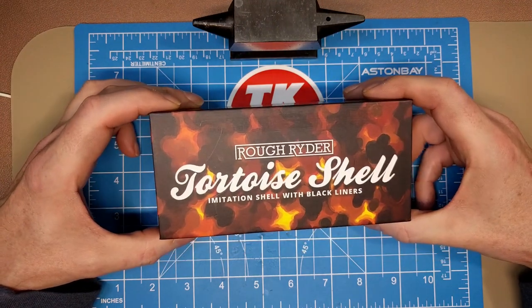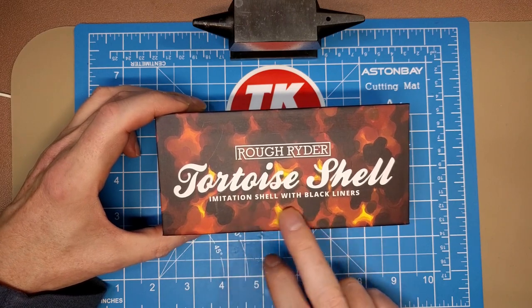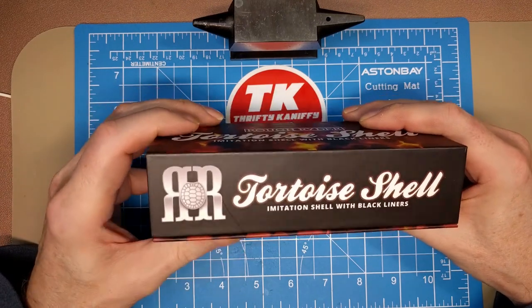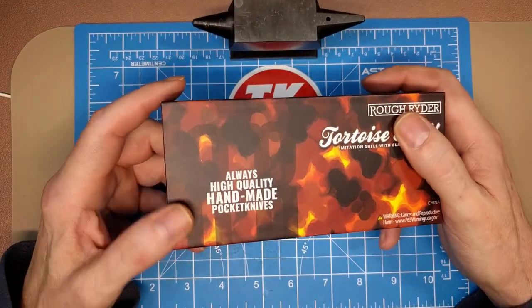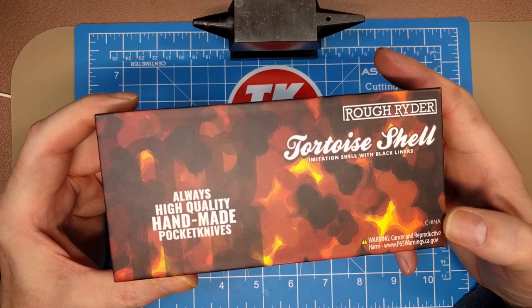The tortoiseshell series is from Rough Rider. You get the imitation acrylic tortoiseshell handles with the black underliners, and you get this little tortoiseshell shield that we'll see in a moment. On the back of the box it says 'always high quality handmade pocket knives,' and the country of origin is China.